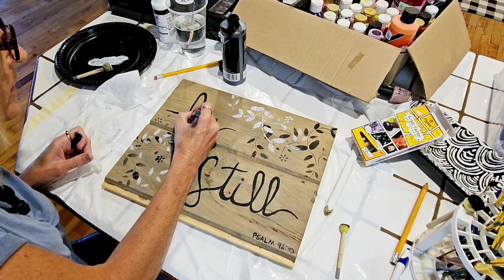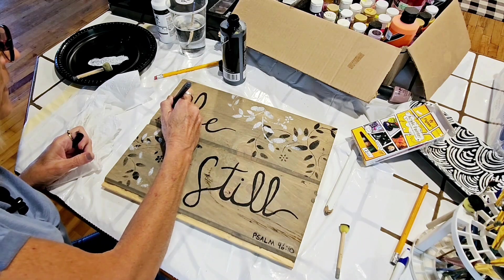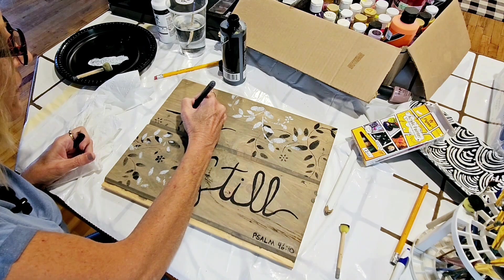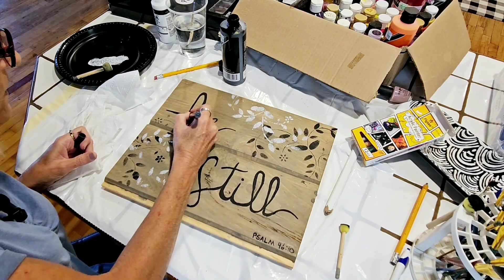There are a few of these edges where it's real rough and I couldn't get a real straight edge. The paint pen can get you a little bit of a sharper edge.